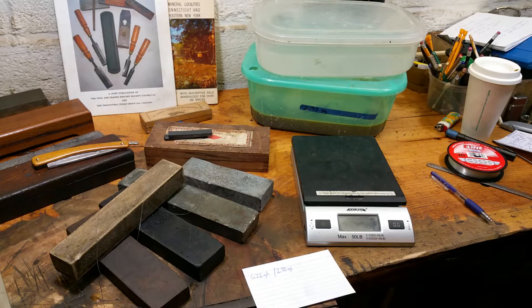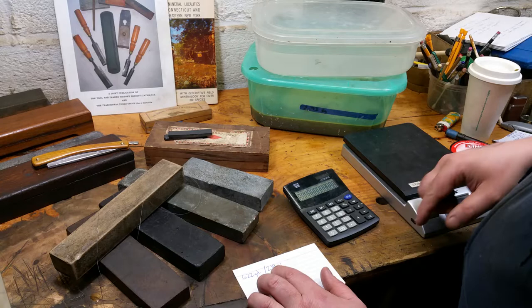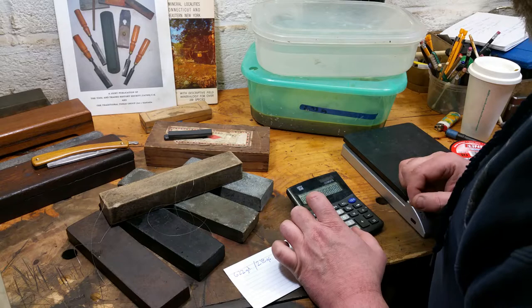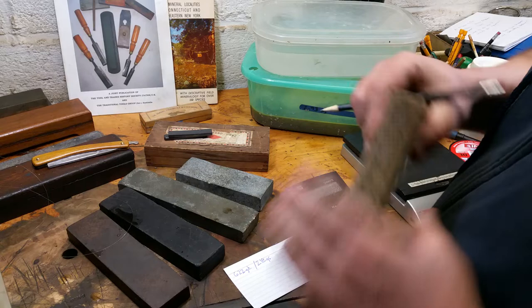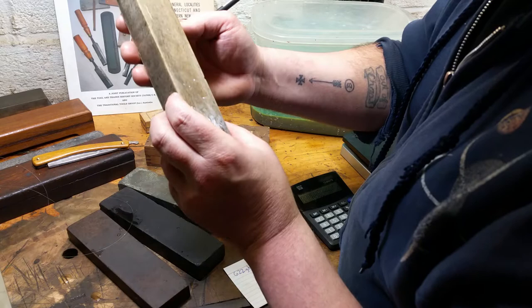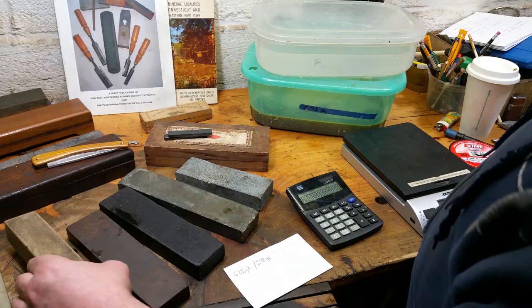So I take the dry weight in grams — 622 — divided by the suspended weight — 218. Let me check that math one more time: 622 divided by 218. Wow. We have a very fine, very dense stone. I've had surgical blacks that test out to a specific gravity of 2.67. This stone's specific gravity is 2.85. It sure looks like a washita but like the hardest kind — it's not translucent, it's not black. Only slates have higher specific gravities in that range, and this is not a slate.